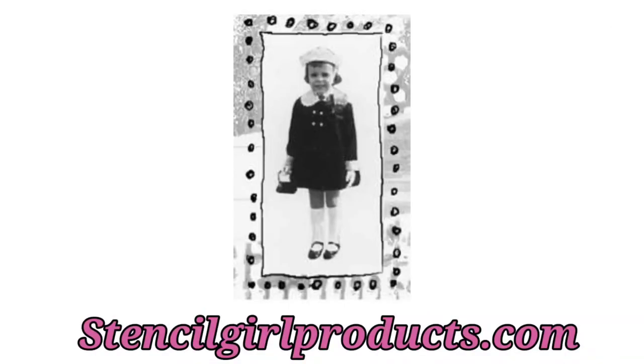I can spend all day stenciling, monoprinting, and doing image transfers — it's just a lot of fun. I hope you enjoyed this tutorial, and I especially hope that you check out my new stencils over at stencilgirlproducts.com. Thanks for watching!